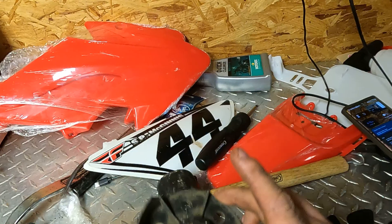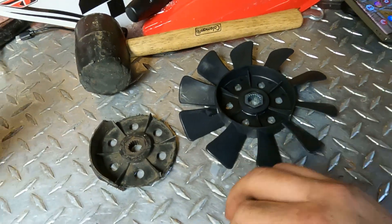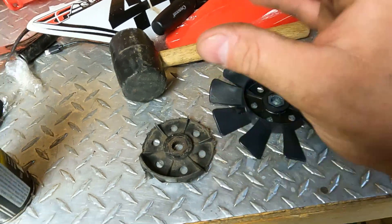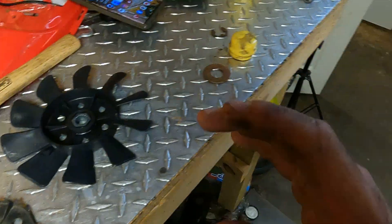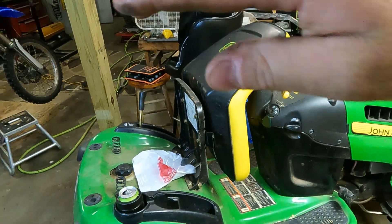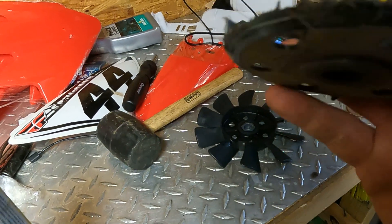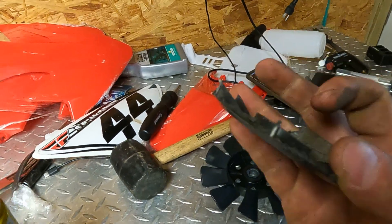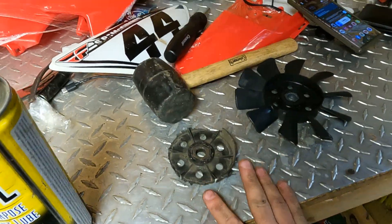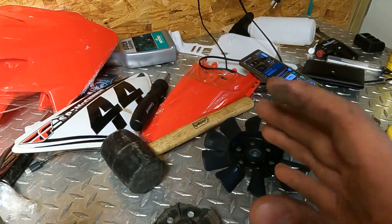Let me show you what that fan looked like — this is what it looked like versus what it should look like; you can see the difference. On some older models, setting the parking brake could cause the belt to fall into the fan blades and break them off. I don't think that can happen on these models because the fan is up above the belt. What I think happened is I ran over a stick — it would really only take one time — and it got up in there and broke the blades.